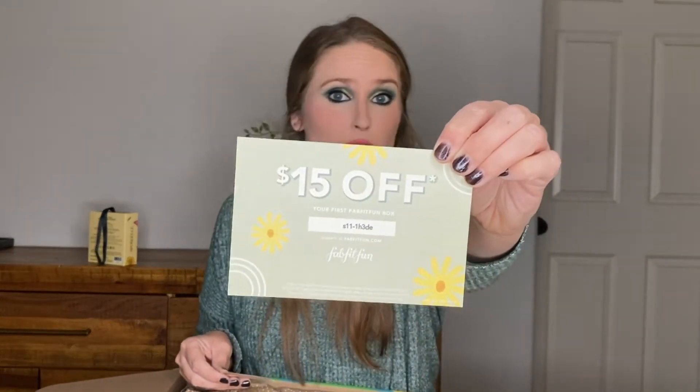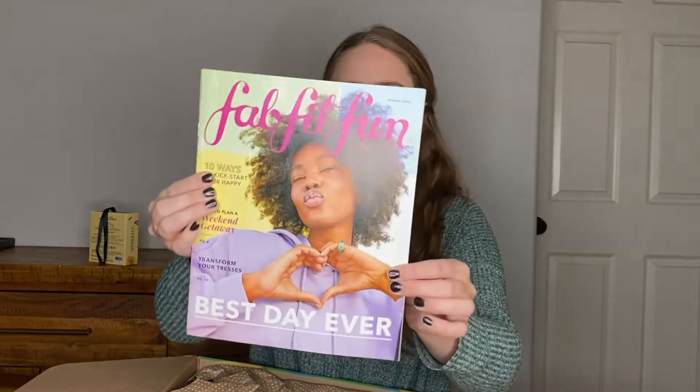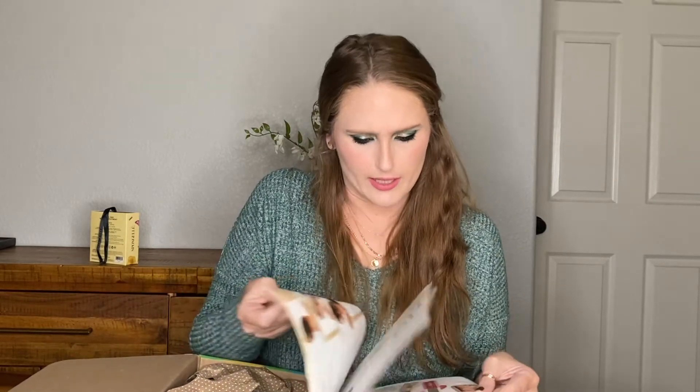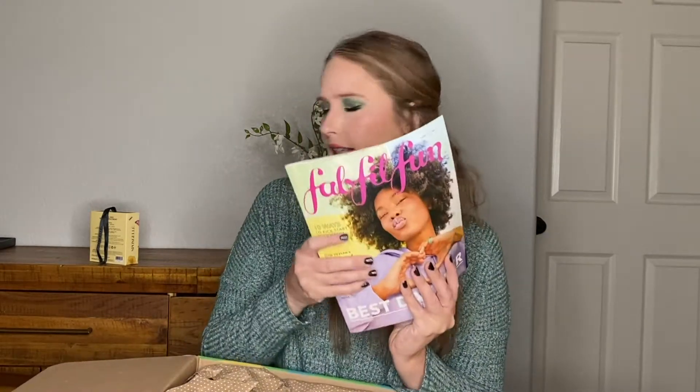There's also a code for $15 off your first FabFitFun box — if you see this and you're the first to use it, enjoy $15 off. The next thing they always include is this little booklet of what you could potentially be getting in your box. I don't see prices in here, but they do give you a rundown of what could be included and what it's used for.